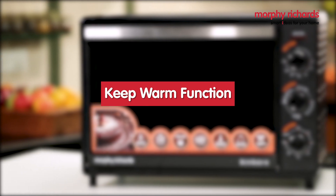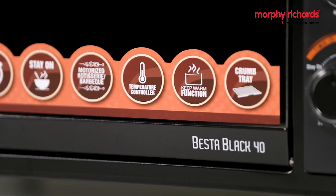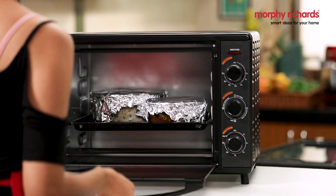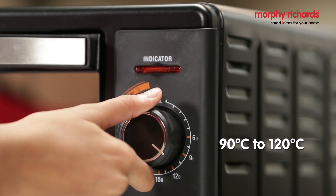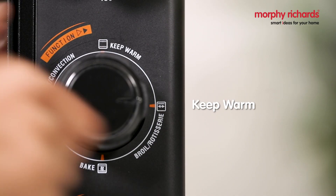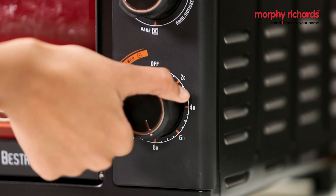The Morphy Richards Besta Black OTG comes with a unique keep warm function. To use this function, place your food on the baking tray on the center rack position. Set your oven temperature between 90 to 120 degrees Celsius. Set the function to keep warm and set the timer to the desired time.